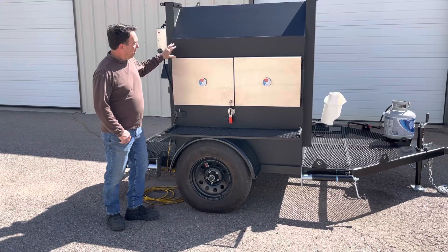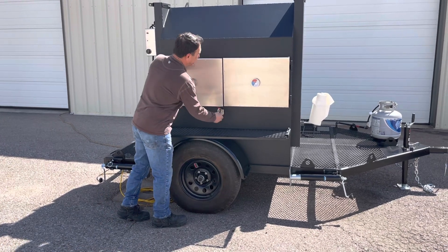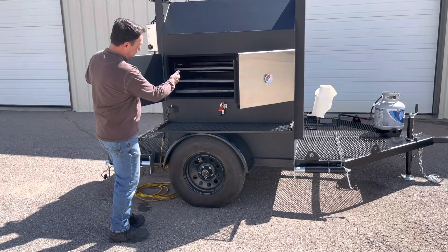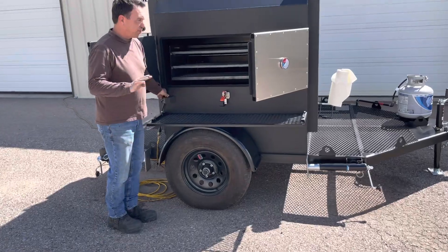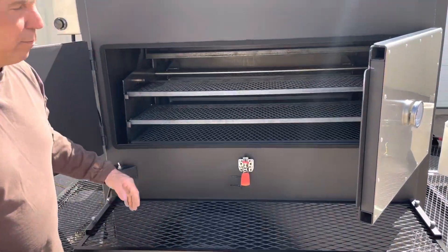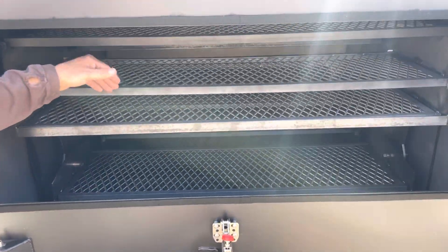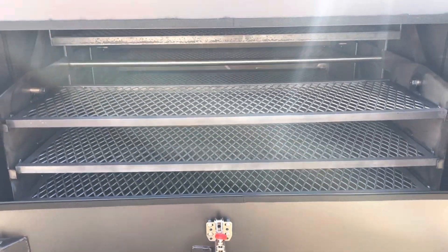Starting here in the front, we have these two stainless steel doors with one-handed operation to open. Pull the door open — there's a rotisserie system inside. It's got four stations and three shelves. It rotates about two revolutions per minute. The shelves are about 13 inches deep and a little over 40 inches long.